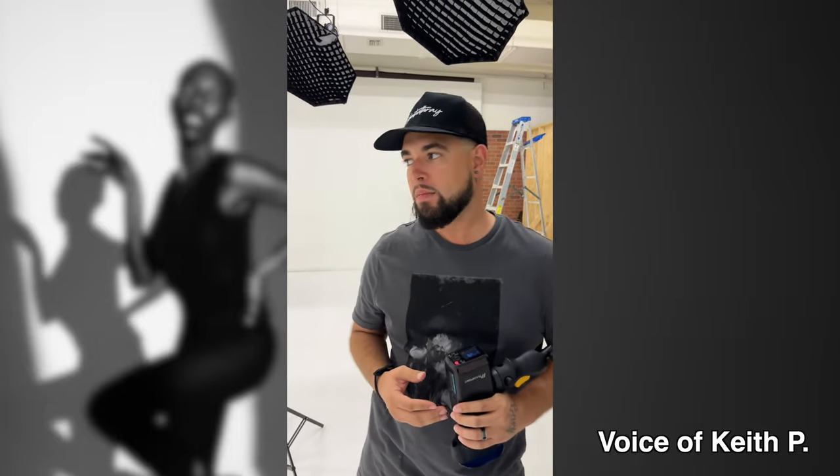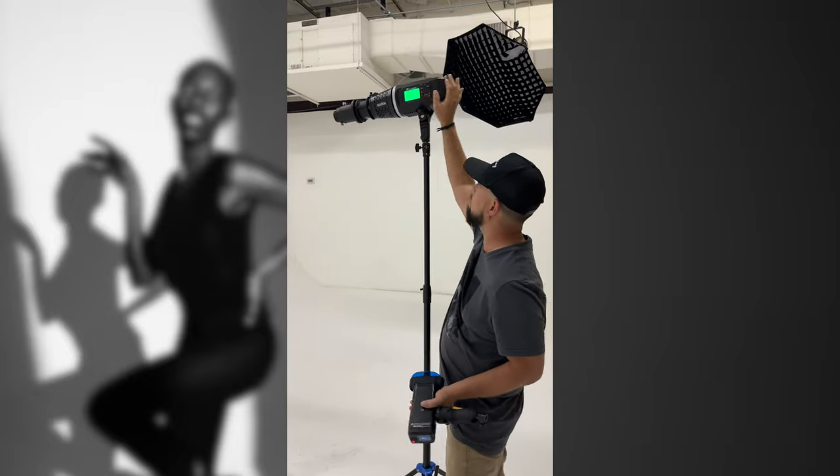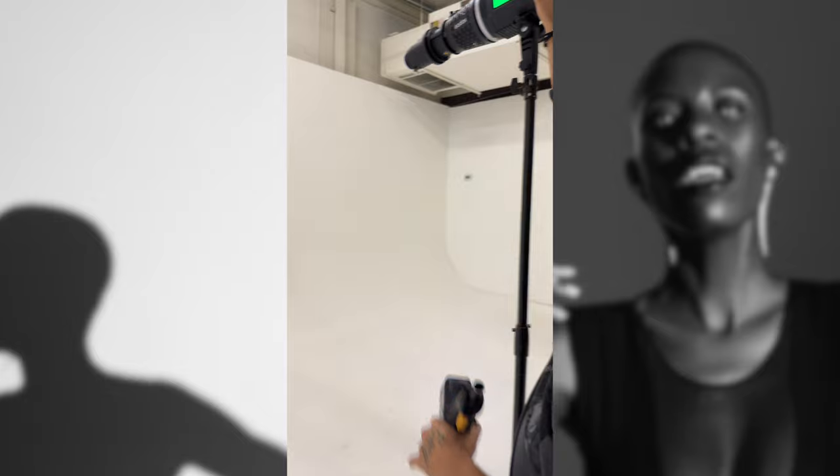Ricky, tell us what you're setting up today. I'm going to be working with Zuri and I'm setting up one key light — it's going to be creating a circle on the wall. I'm going to darken everything up, the model is going to be standing in front of this circle, and I'm also going to gel the background so that we get a blue atmosphere, blue background.